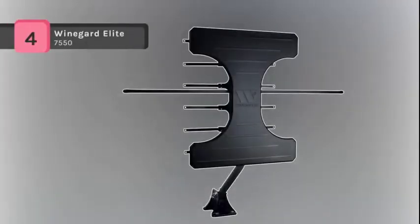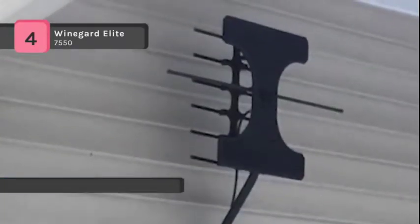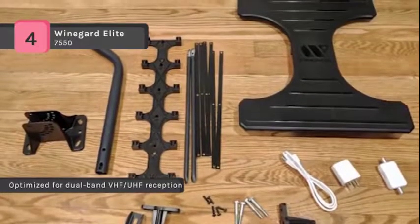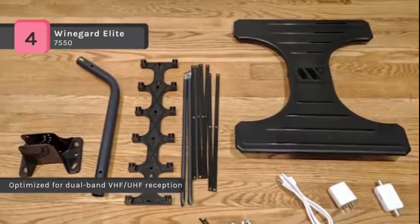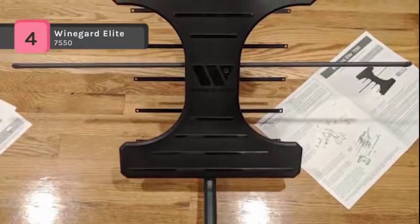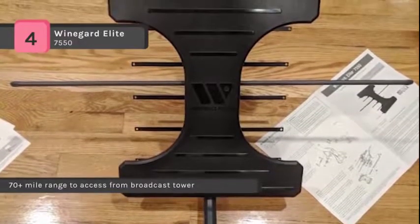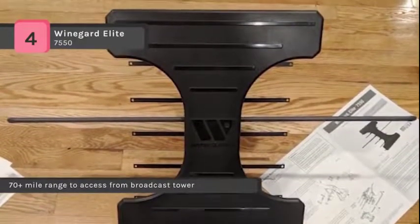The Winegard Elite 7550 comes with an embedded ultra-low noise 1dB digital amplifier for the best antenna performance. It is capable of receiving both VHF and UHF signals from up to 70 miles away and allows you to access free over-the-air HDTV programming with long-range reception. The twin-amp technology separately amplifies the VHF and UHF signals and increases signal handling capability up to 10 times.